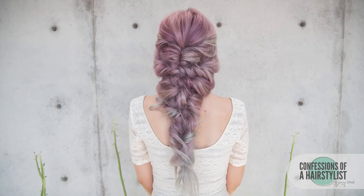So there you guys have it — a gorgeous curly mermaid style. I hope you enjoyed it. Feel free to check me out on Instagram at confessionsofthehairstyles, and I'm now on Periscope — my username is just Jenny Strebe. Definitely check me out there and I'll see you guys soon.